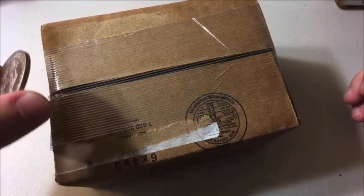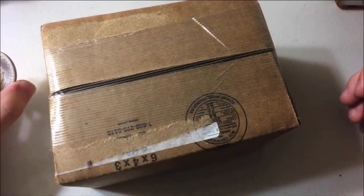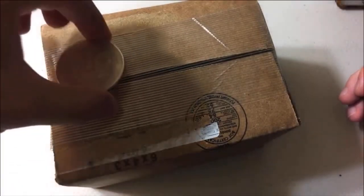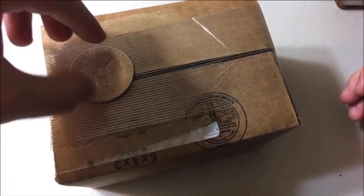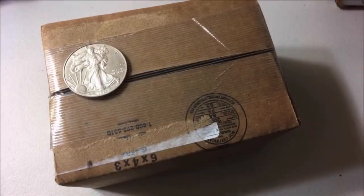I also have something off to the side here to the left of the screen which you can't see yet — I'll bring that out a little bit later. And then we have a Type 1, 2015. This is just my pocket silver.